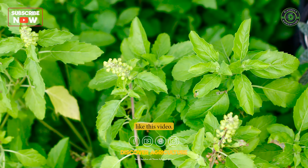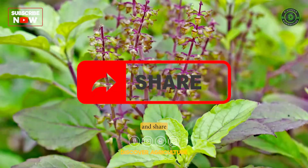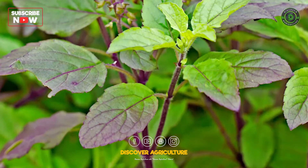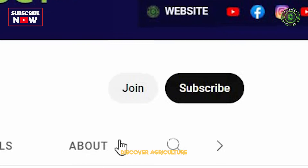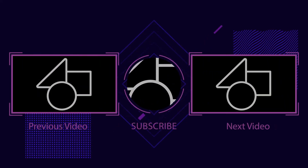We hope you liked this video. If you did, please hit the thumbs up and share it with your buddies. For more fascinating agriculture content, don't forget to subscribe to our channel. Thanks for watching and see you soon.